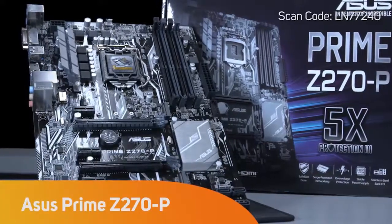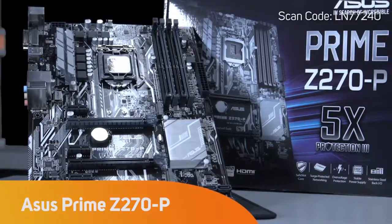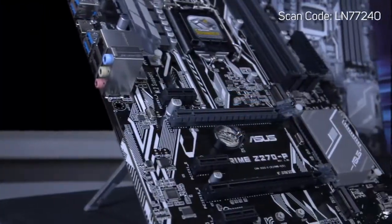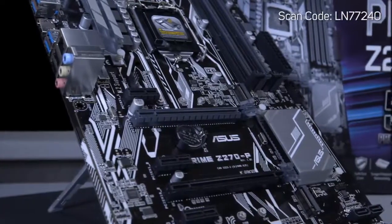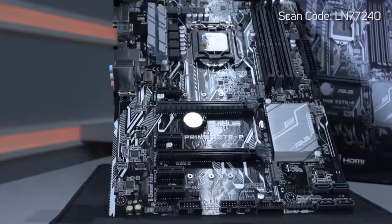Asus is a renowned component manufacturer who leads the way with features, build quality and excellent customer service. The Asus Prime Z270P is an affordable entry-level motherboard that has all of the important features to build an overclockable Z270-based PC.